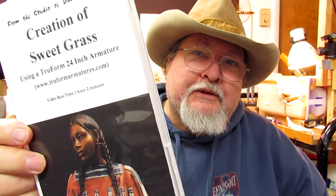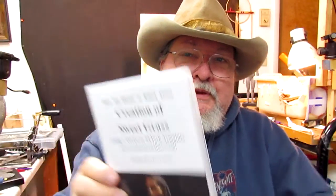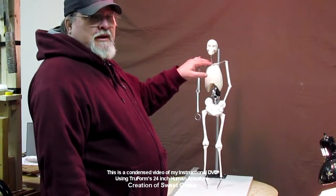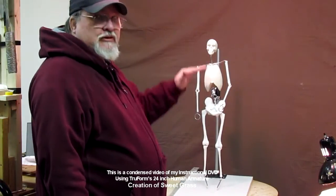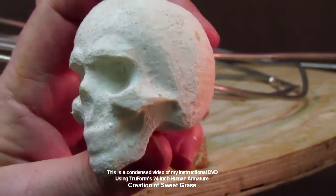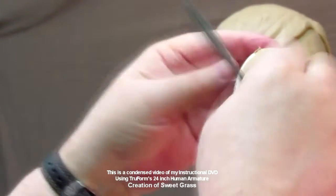This DVD is on how to create a full figure of a woman — in this case a Southern Cheyenne girl named Sweetgrass. You get the DVD and a certificate of authenticity embossed with a notary-style embossment I've been using since I started sculpting in 1977. This is a Trueform armature, 24 inches tall. I sculpt the female figure first without clothes to get the under-body before putting the clothes on. This video covers about six months of sculpting on this piece from start to finish to the bronze.